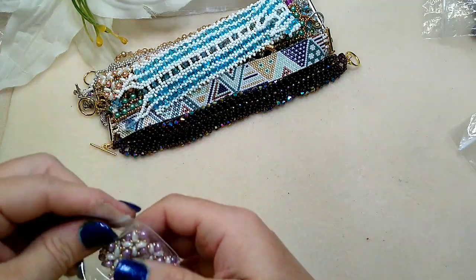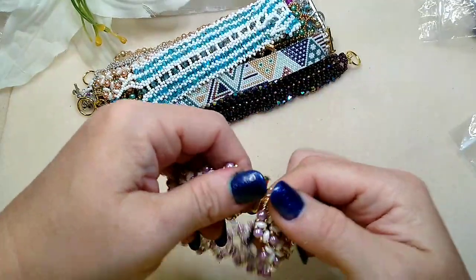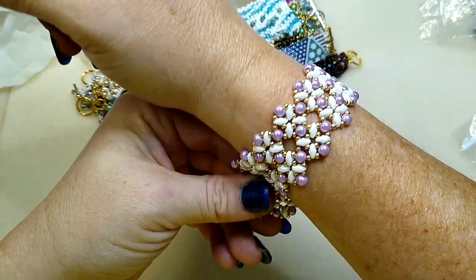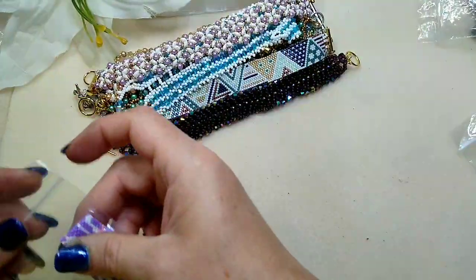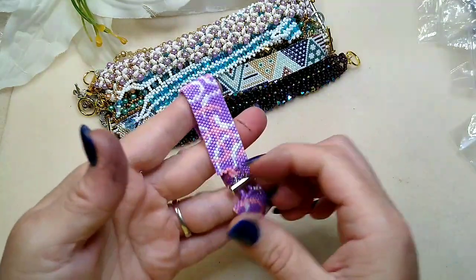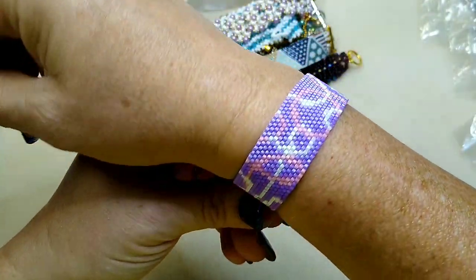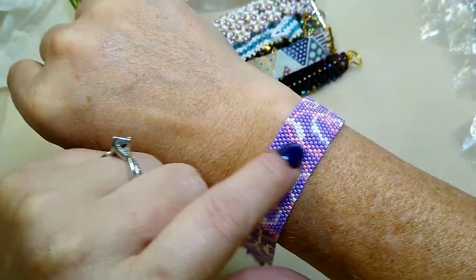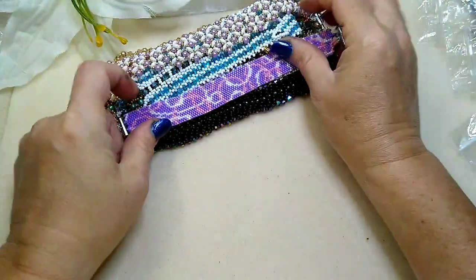Here's another one that has a really cool slide clasp — look at that. Beth, I think you're getting even better every time you send me stuff; it's prettier than the time before. Look at that pattern — it's got these loopy loops going all through it. How in the world? It's so pretty.